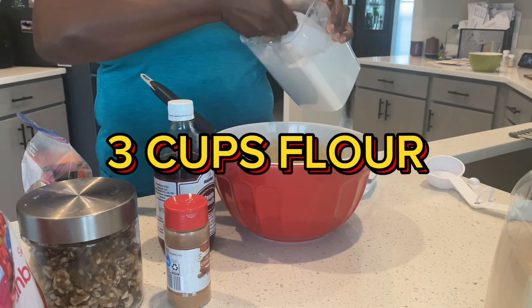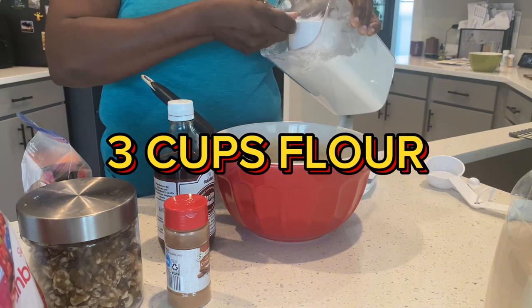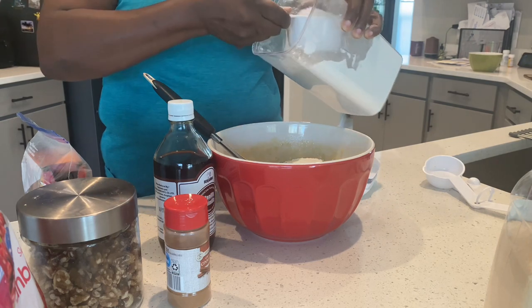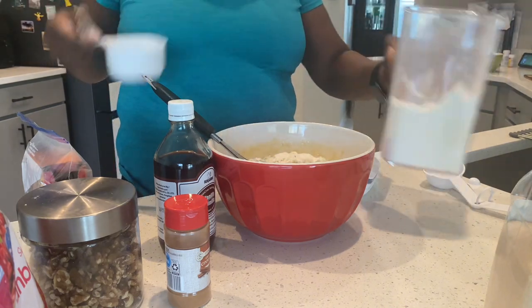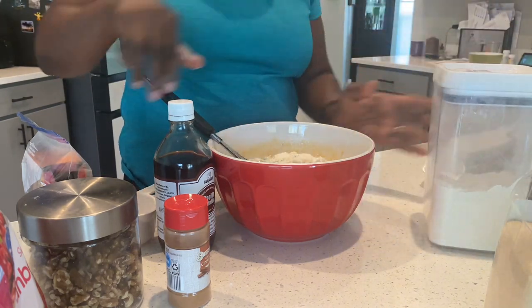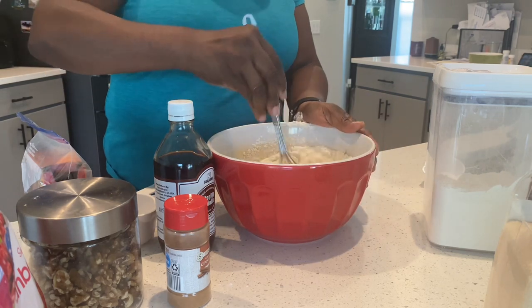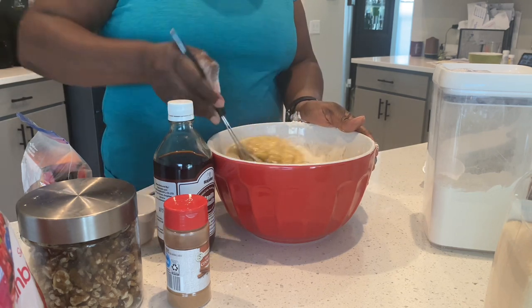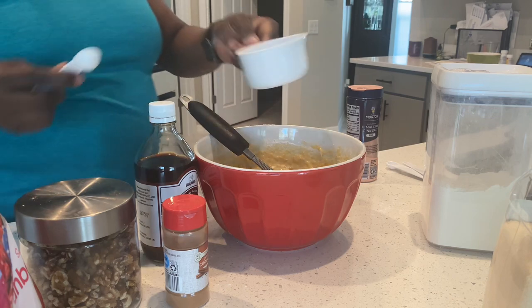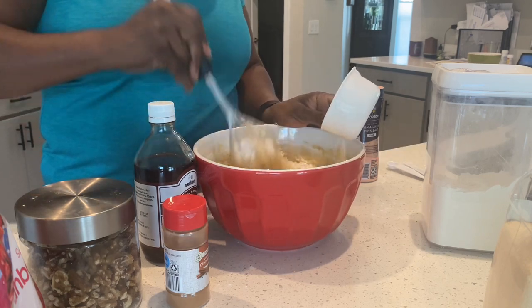Three cups of flour. Keep mixing. Two teaspoons of baking soda — I already poured it in there — and I'm gonna mix it up.